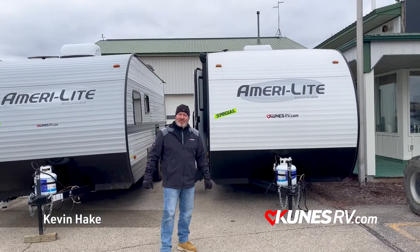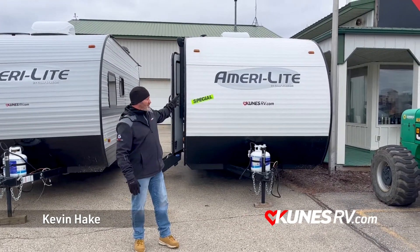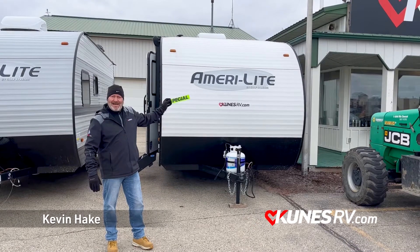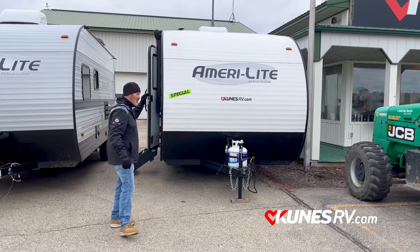Good afternoon, it's Kevin from Kunis RV here in Stoughton. Today we're going to talk about the Gulfstream Amerilite 199RK, a very popular unit. I want to show you some of the things we really like about it.